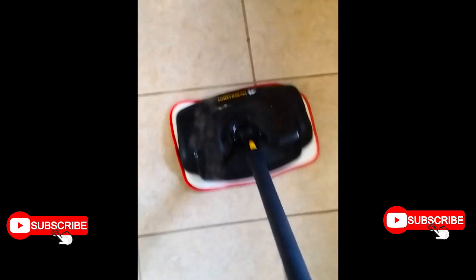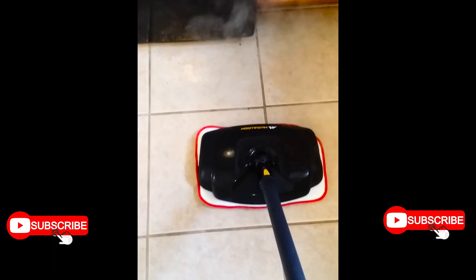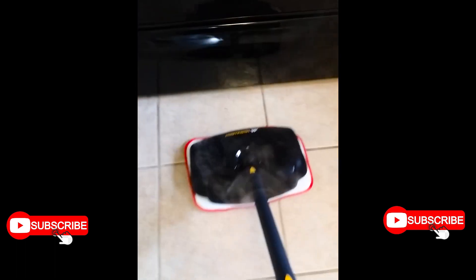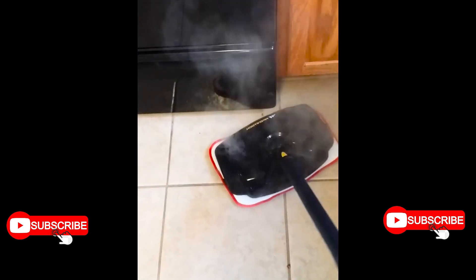There's more steam now — getting better. It took about a minute and 30 seconds, and there's a good amount of steam from the mop. All the dirt is easily coming up and being pushed towards the stove. Let me pause it and wipe up those chunks real quick.